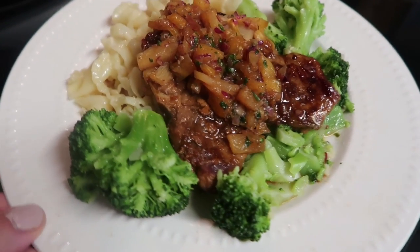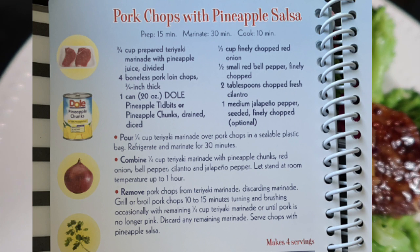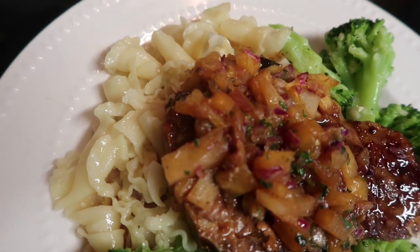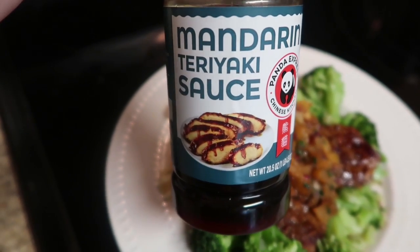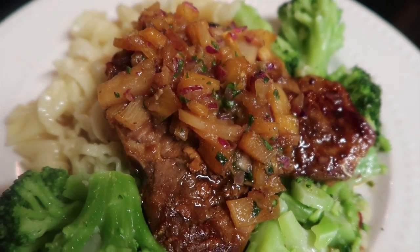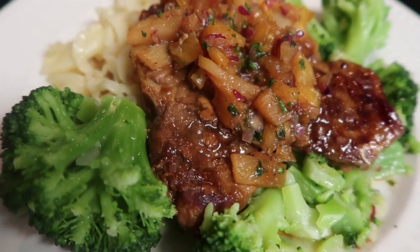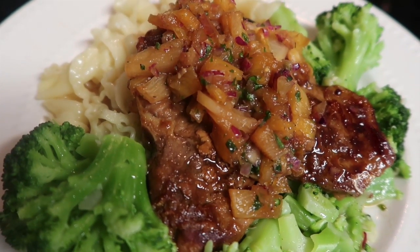Another night where cookbooks became my inspiration. This came from a Dole pineapple cookbook where you actually make a pineapple chutney to put on top of your pork chops, which was so, so good. I'm such a pork chop person when you have some kind of salsa on it. The recipe required a teriyaki sauce, and I found a Panda Express Mandarin teriyaki sauce at the grocery store that paired so perfectly with the pineapples, purple onion, and everything in it. I served that with some buttered noodles and some broccoli — that pork chop was dynamite.